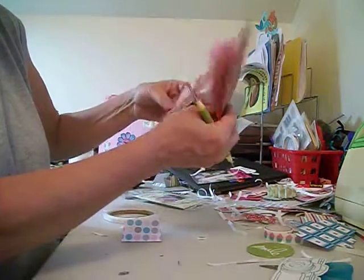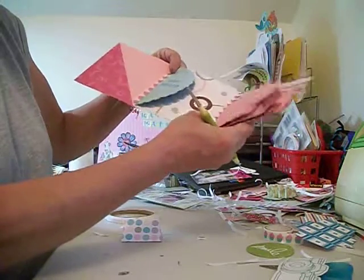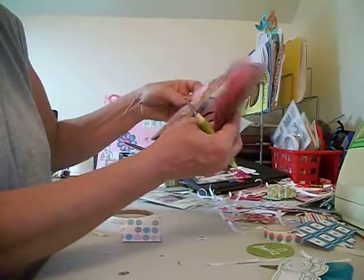And remember, when you use your cardstock to make your spine, you don't have to worry — the washi tape comes apart. So the cardstock spine is the way to go.